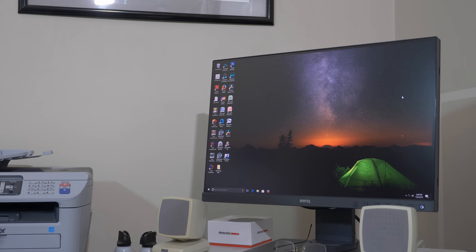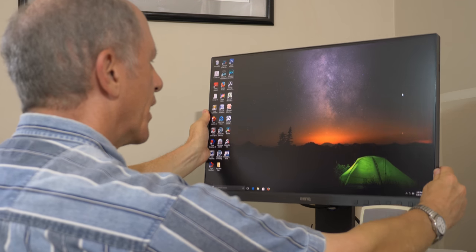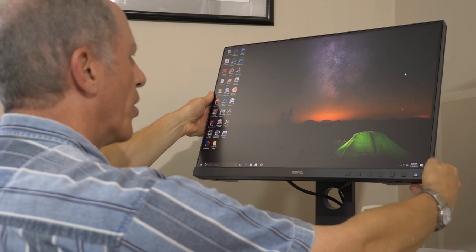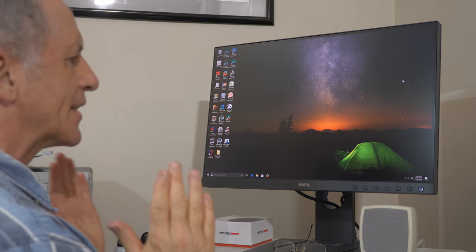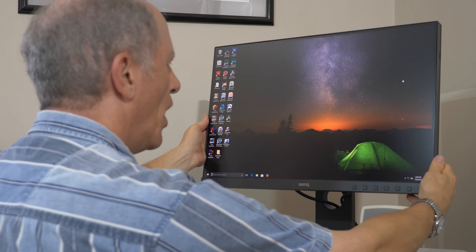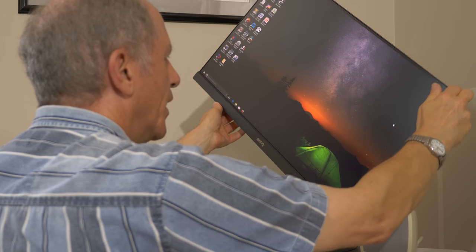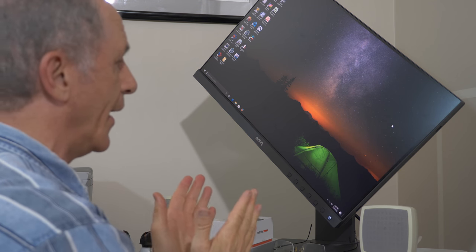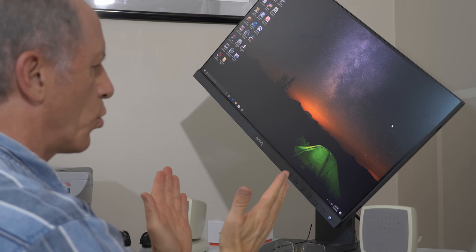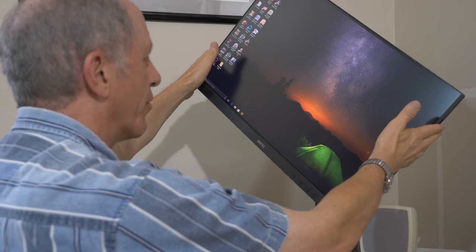The BenQ SW240 has a terrific mount that lets you raise and lower the display and rotate it through a wide angle so it faces you exactly as you want. When raised all the way up on its mount, you can also rotate it to a vertical orientation for portrait-mode work, as I'm demonstrating here, though my cables aren't quite long enough to go fully vertical.